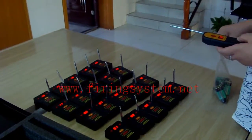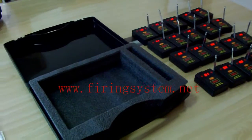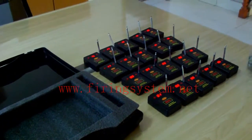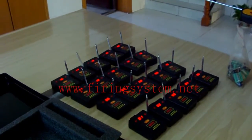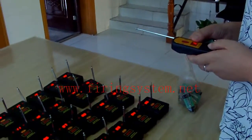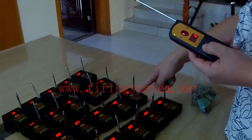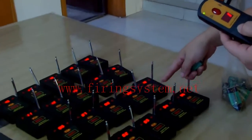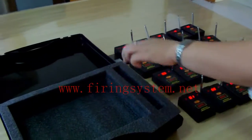Hello everyone. This is the HAPI firing system — the new firing system for the single receiver and digital remote. The whole firing system includes one digital remote, twenty-one receivers, and one package case.